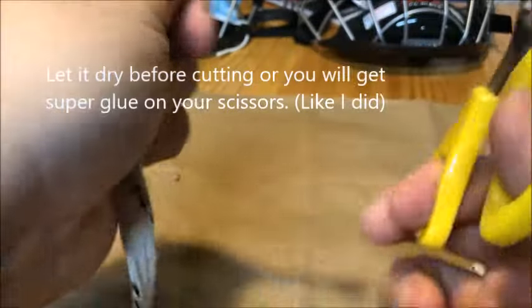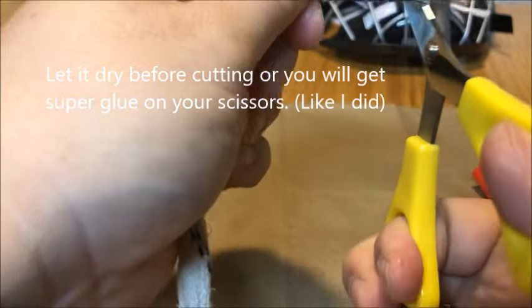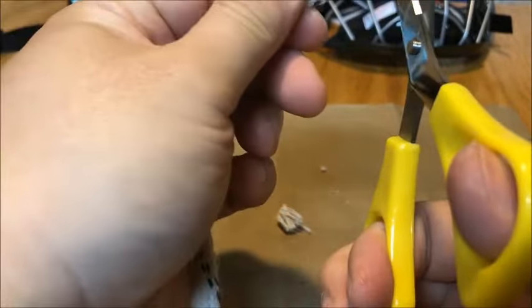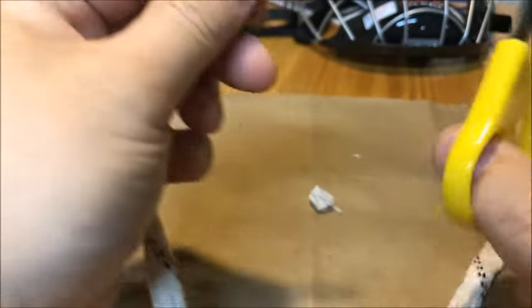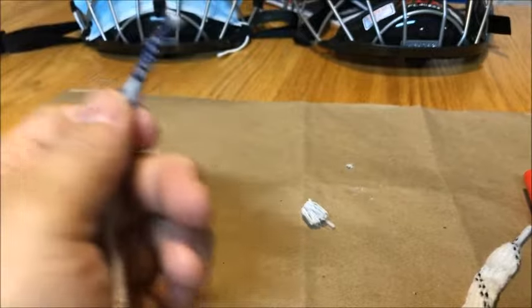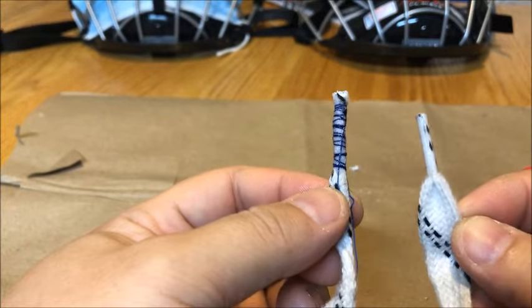Once it dries, or it's almost dry, get a pair of scissors and just trim off the ends. There you go — back to threadable with your skates.